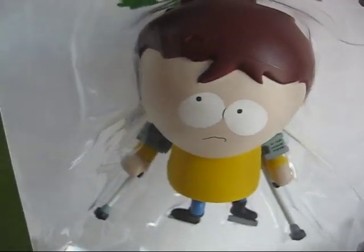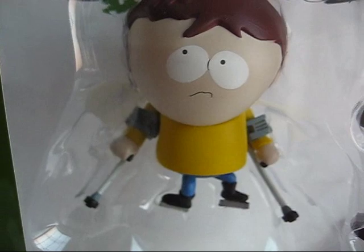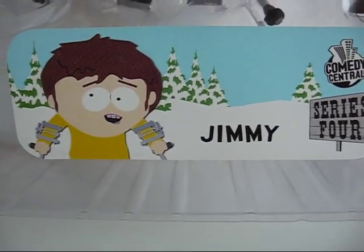This is a really nice toy, I like how he came out. Alright, so that's it. If you want to see pictures, just follow the links to my blog, and I'll see you guys next time. Thank you.